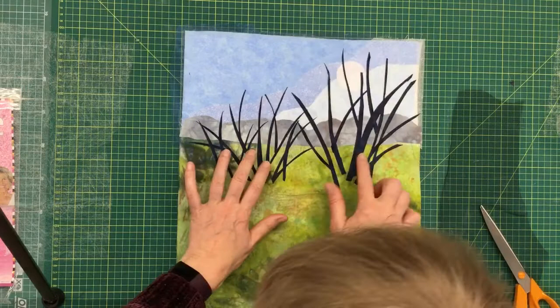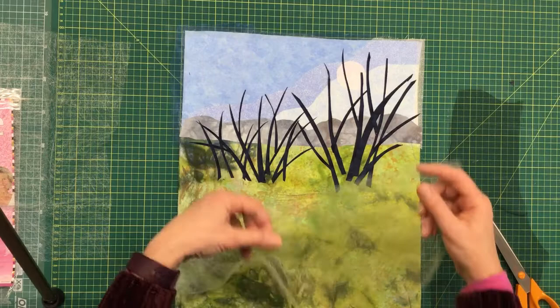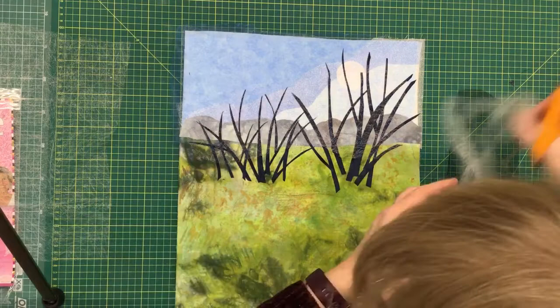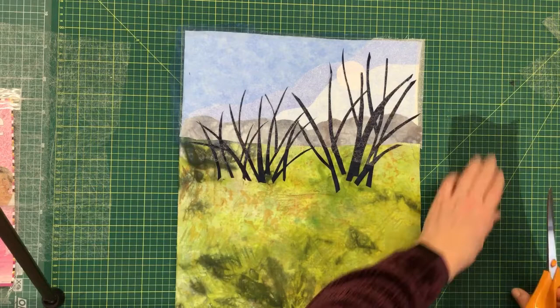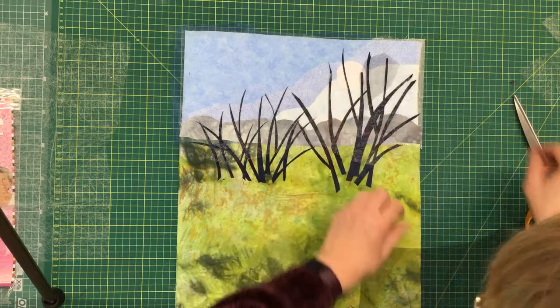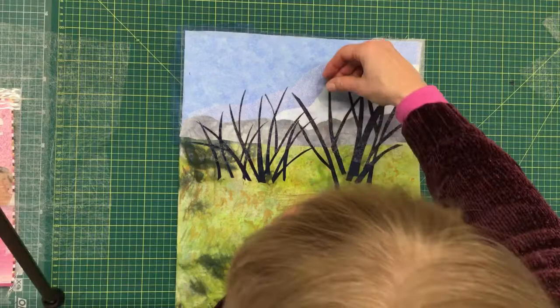The next stage is to put a little bit more fusible web on top because I'm going to build up the twigs of the tree with some tulle. You can see it's barely visible on there — not to say it's not visible, but by the time I've got some stuff on top it's really not going to be easy to see. So I'm using some very fine black tulle and this is going to form the twigs — it's like shading with watercolour almost; you get a wonderful extra layer but you can still see through.